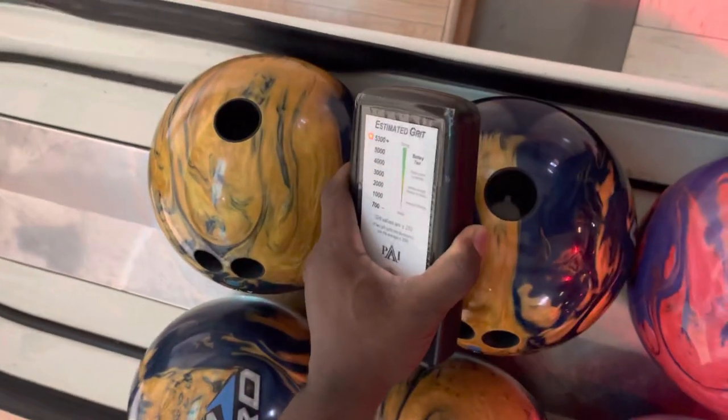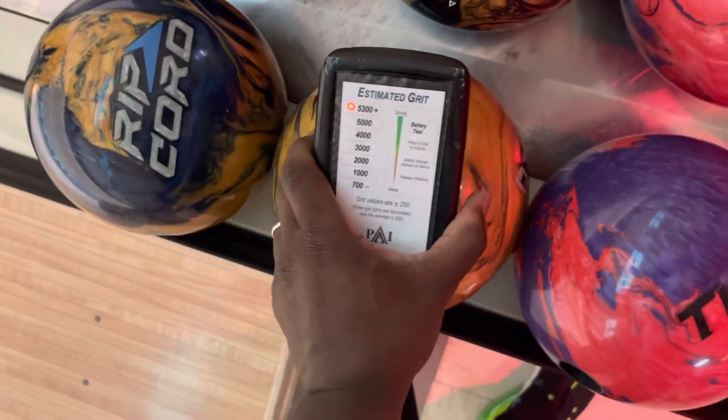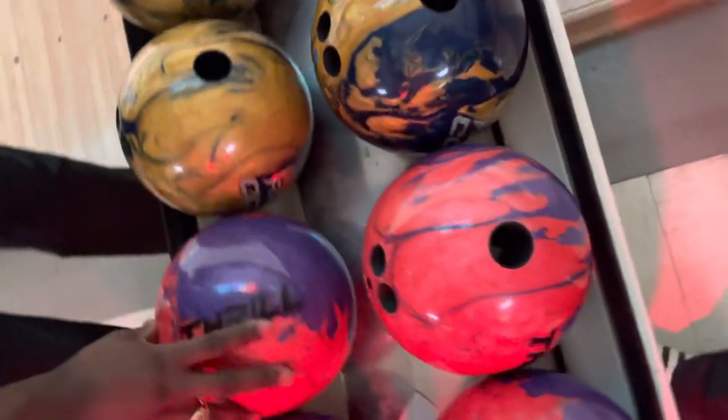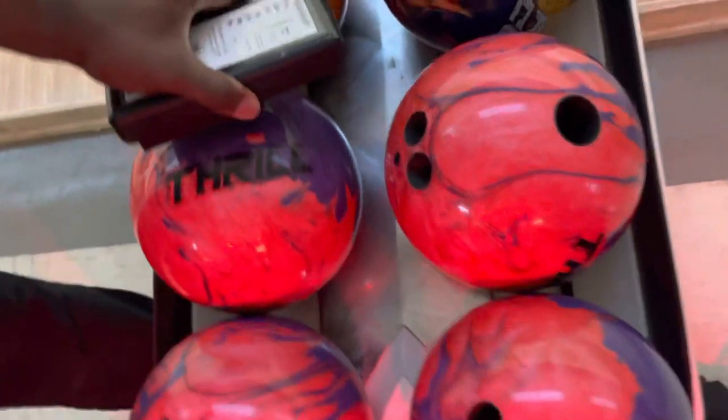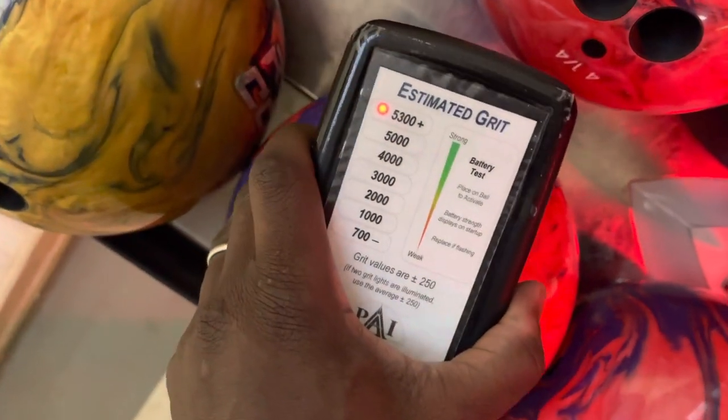You see it's 5,300 plus. They're all kind of measuring 5,300 plus, which is great. That's consistency right there. Now we also have this brand new Thrills — this ball looks good by the way. Let's check this one out too. It's also another shiny piece from them, so I'm expecting it to be 5,300 plus as well.